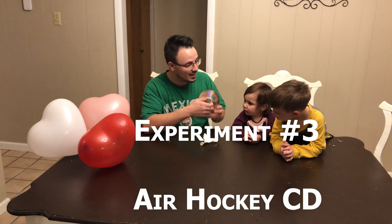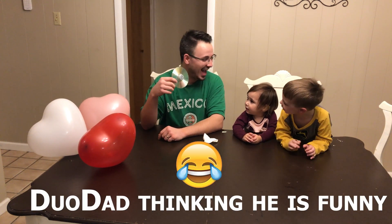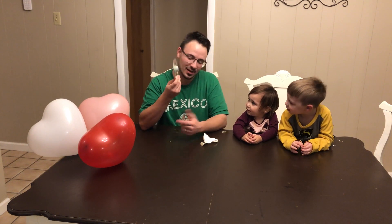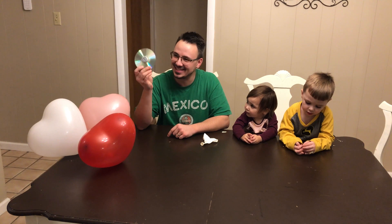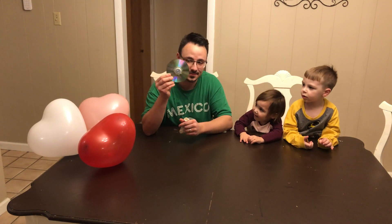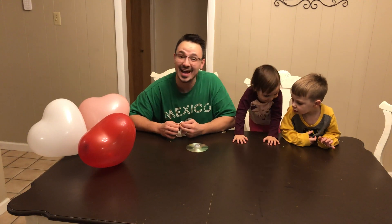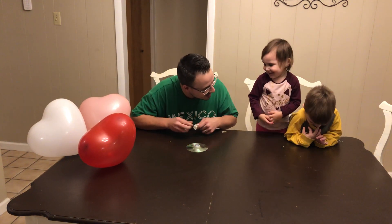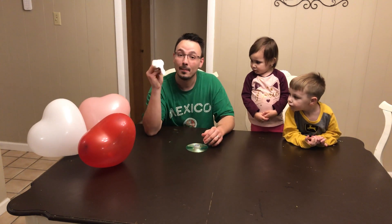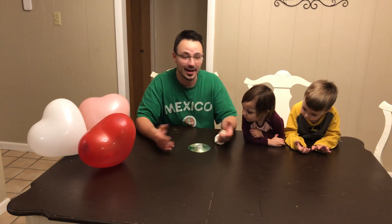Our next experiment: does anybody know what this is? It's a compact disc — we had these in the 1990s and early 2000s. So what we did, we got a compact disc, a lid from a Coke bottle, put it on there, drilled a hole in it. We're going to play something like air hockey. It's going to create a gap between the disc and the table so there's less friction, so it can slide across the table. Are you all ready to play air hockey?